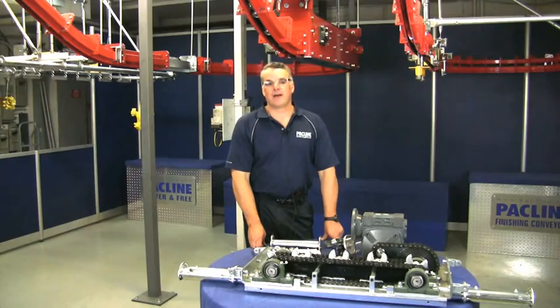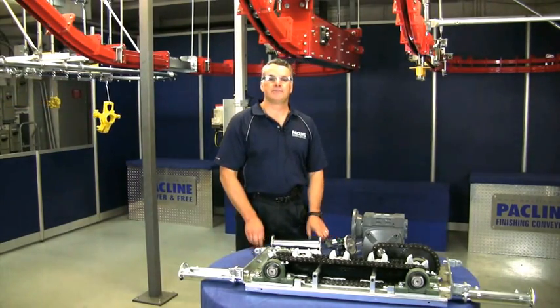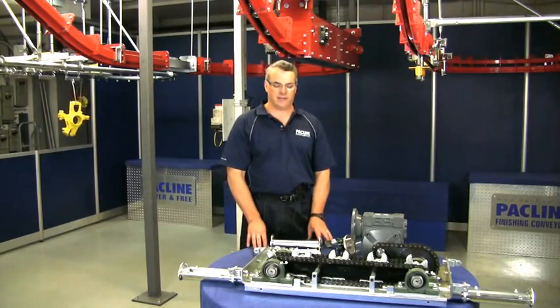Hi, I'm Carl Schultz, President of PacLine Corporation. We're here in PacLine's demonstration lab today and I want to have a discussion about conveyor chain maintenance.